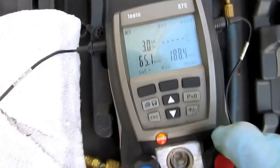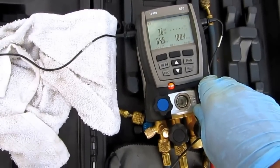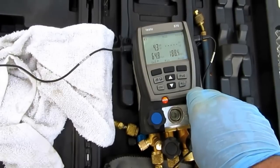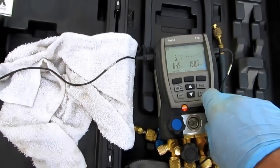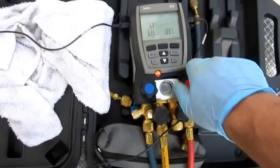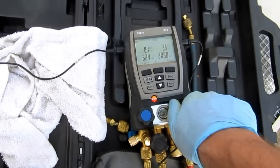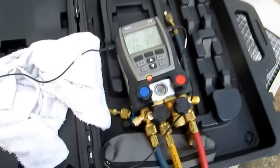I wouldn't be surprised if I took out about eight, nine pounds out of this baby. Ridiculous. My suction line shouldn't be coming back anymore — around 50 degrees I'm looking for. I don't want to be coming back in the thirties. We'll have that stabilized for a while and see what happens.